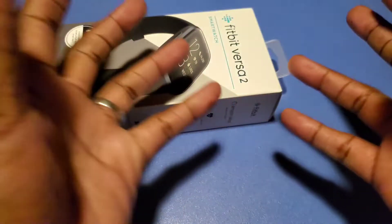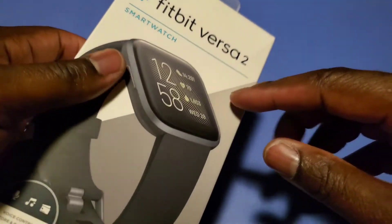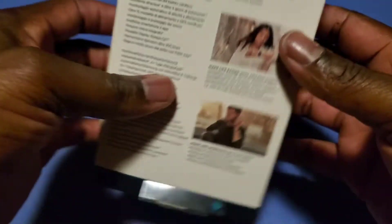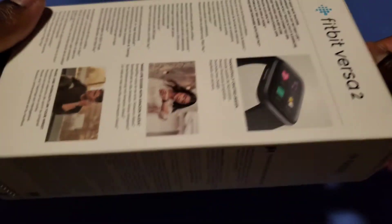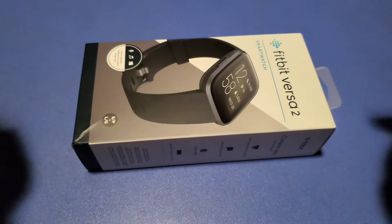What's up fam, it's your boy doing the unboxing of this beautiful Fitbit Versa 2 smartwatch, courtesy of my wife for Valentine's. So this is what we're going to unbox today. Let's check it on out.